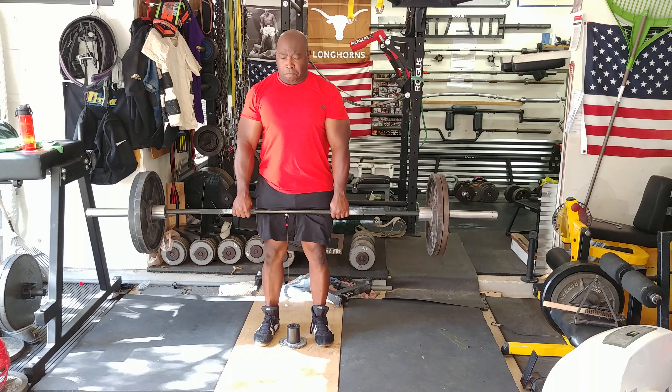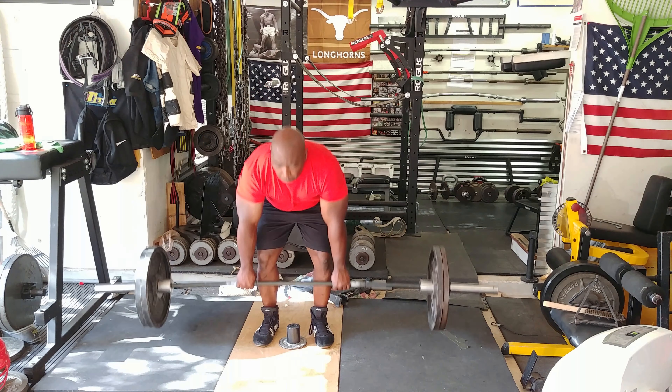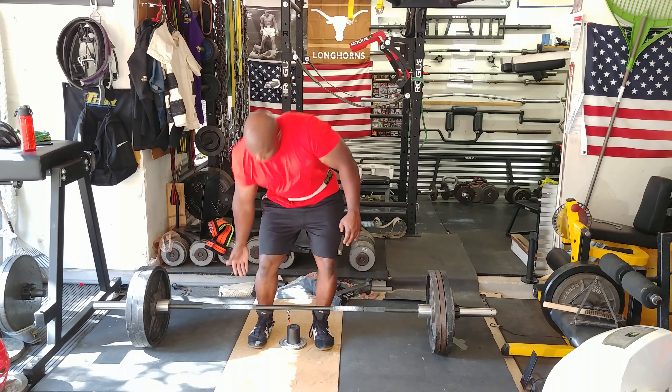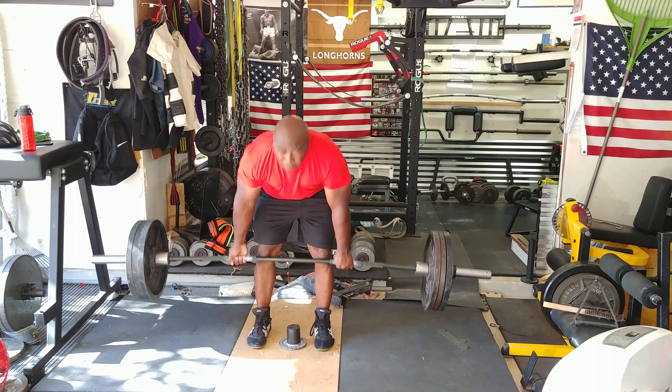I'm showing how I set up for the deadlift and getting some reps in. This is when I start noticing some problems — the speed was fast off the floor but it was breaking down at the knees, and that's where I was getting pretty slow.